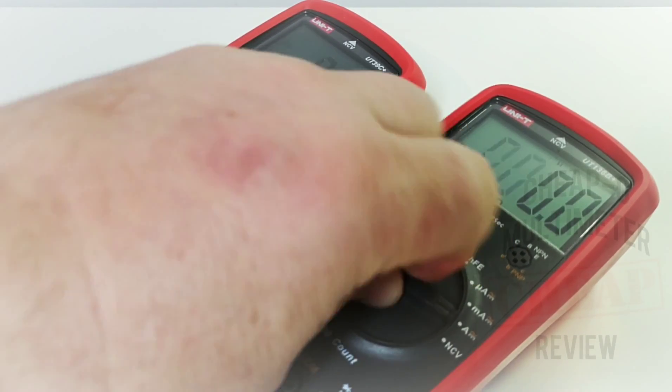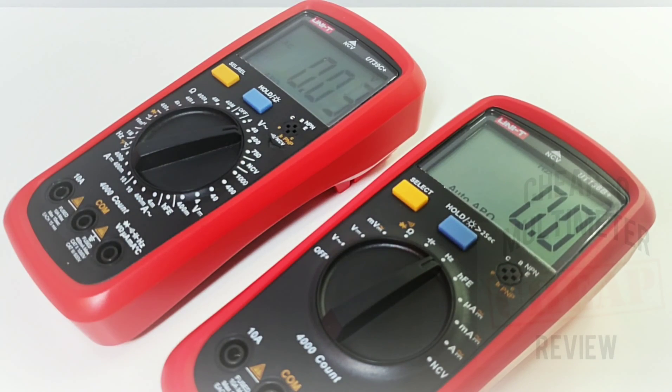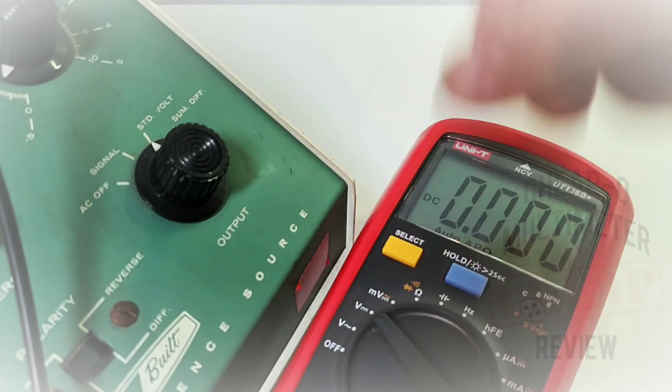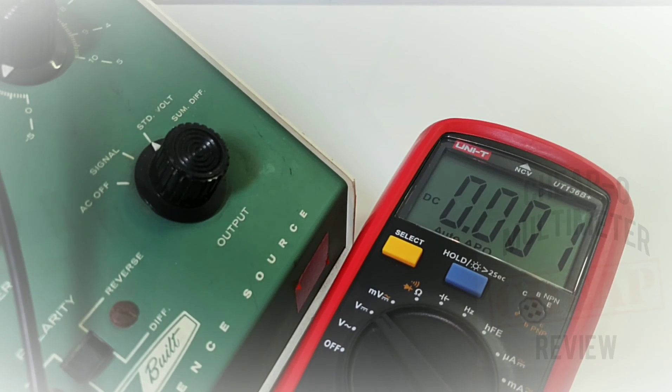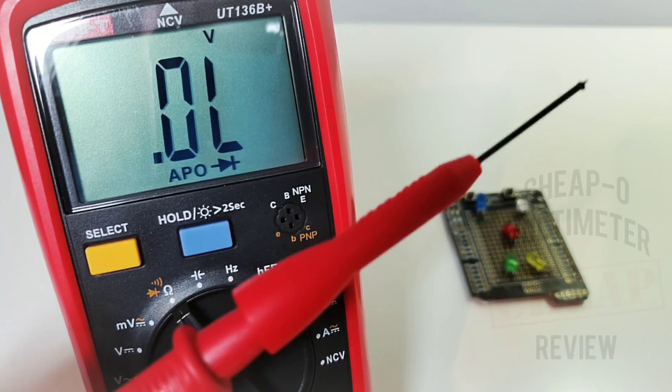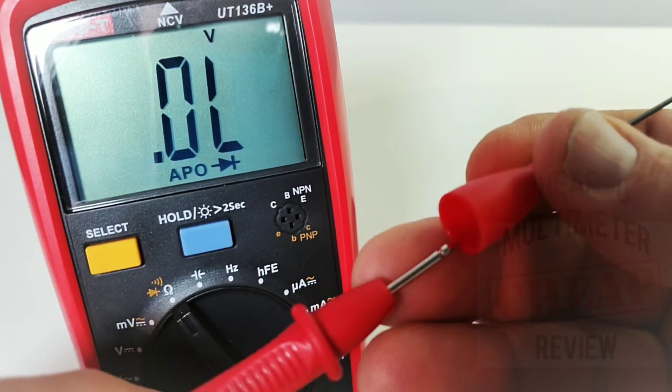It's not going to fly over a switch. Generally speaking I like it — one millivolt resolution is no problem for the 136B Plus.